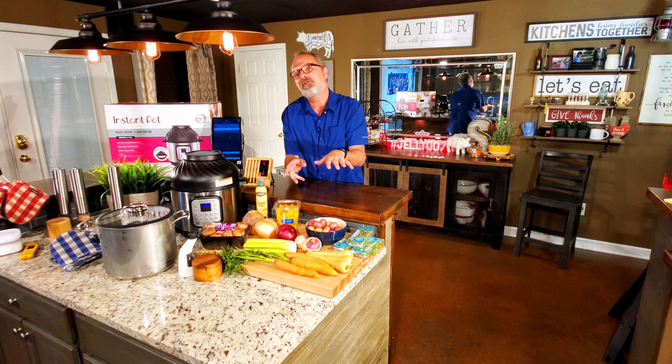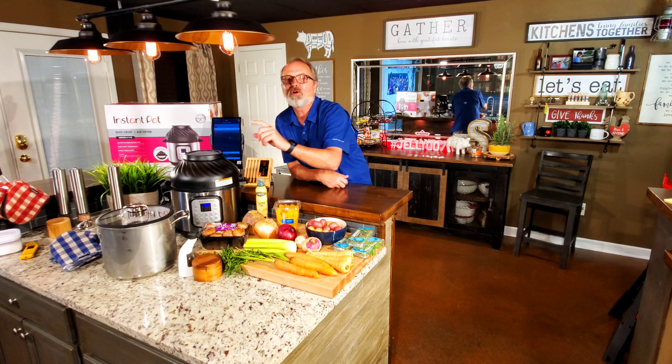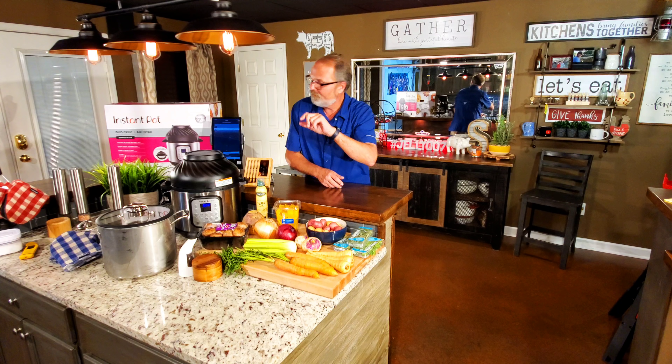Roasted turkey breast and root vegetables in an Instant Pot — and not just any Instant Pot, but the Instant Pot Duo Crisp and Air Fryer, which makes that combination of pressure cooker and air fryer a perfect combination for this recipe. We're going to roast that turkey breast that I've had brining overnight for 24 hours, then pressure cook the root vegetables. I'm John Sanders, also known as Jelly 007. Let's cook the perfect Thanksgiving dinner.